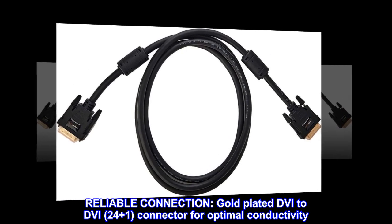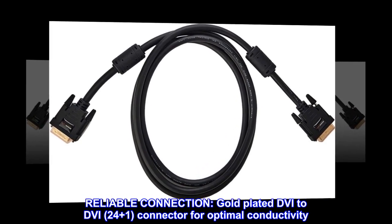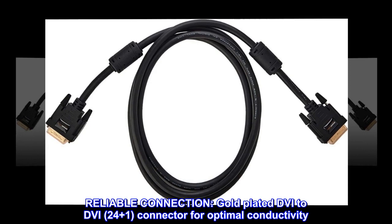Reliable connection: gold-plated DVI-to-DVI, 24 plus 1, connector for optimal conductivity.